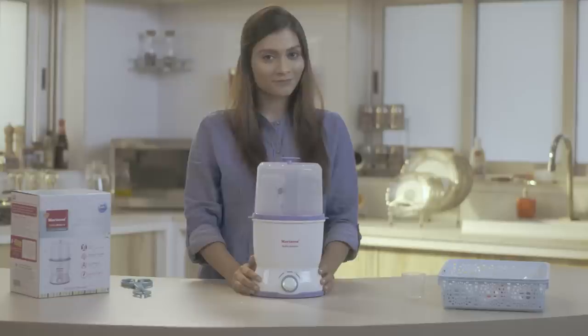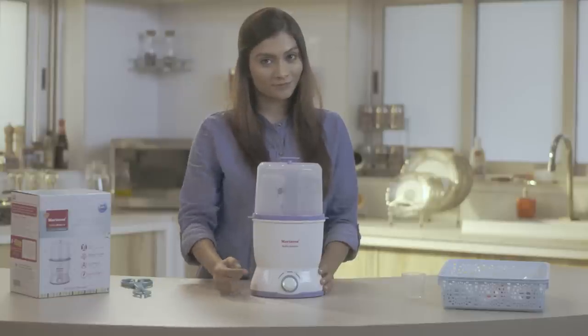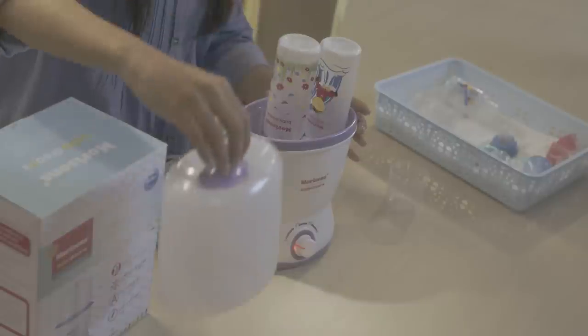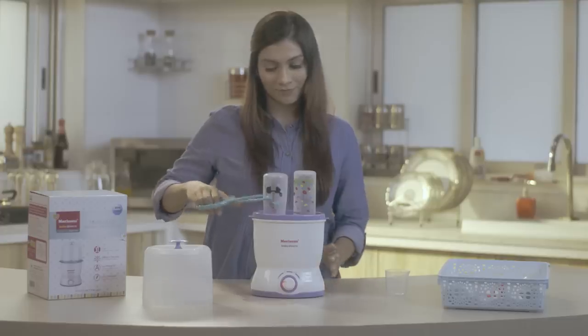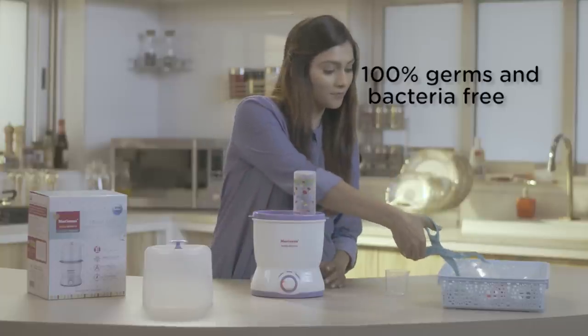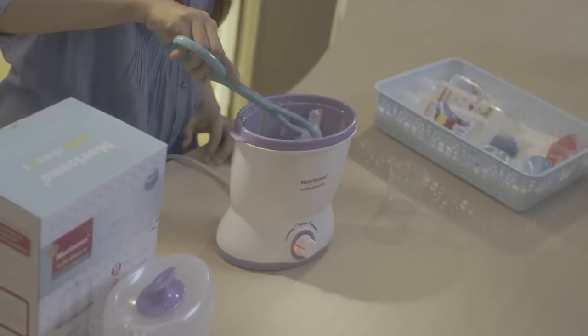The Morrison Travel Sterilizer has an automatic switch off, so it will make a beep so you will know it's done without checking it constantly. Once done, open the lid and let it cool for 5 minutes, after which you can use the tongs to remove your 100% germ and bacteria free bottles that are ready for feeding.